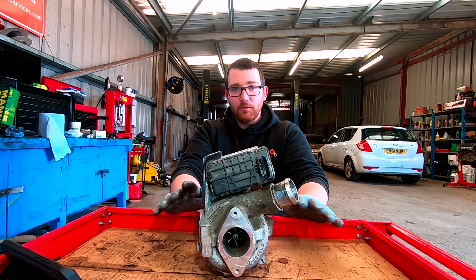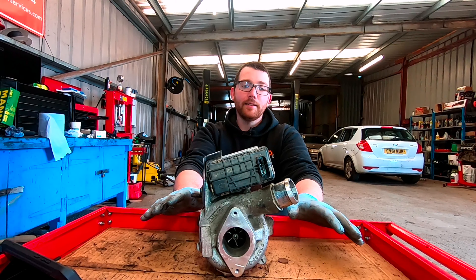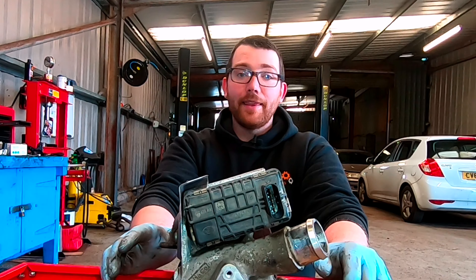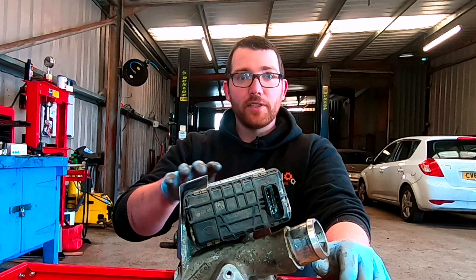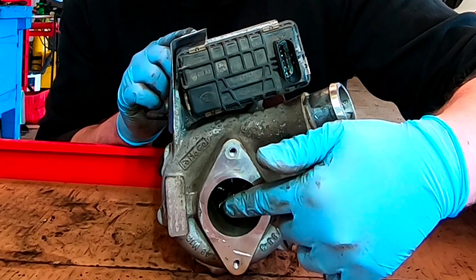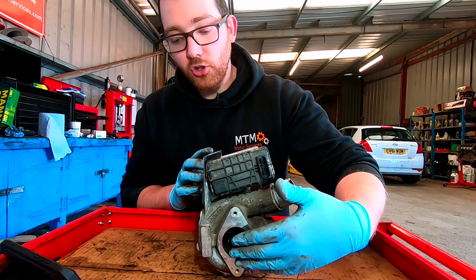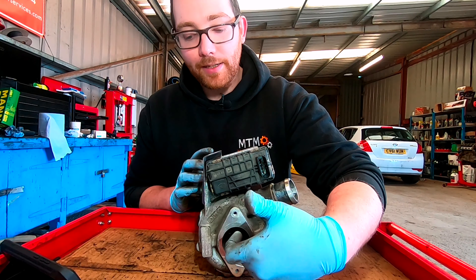These are definitely the first things I would check if you've got any kind of lack of power issues or you think your turbo isn't kicking in. First thing I would do is the inlet — the part of your system where your air filter is. There'll be a pipe that goes directly to your turbo and connects to this side here, where the air from outside the car gets drawn in and then gets compressed.